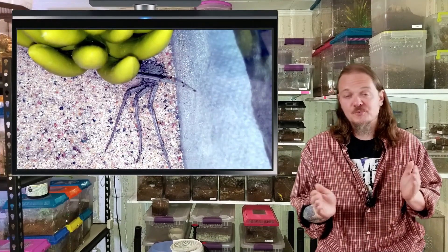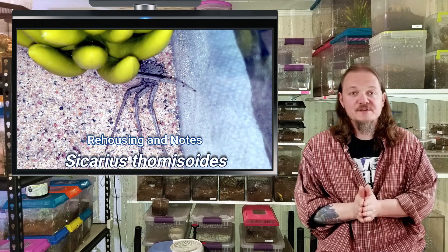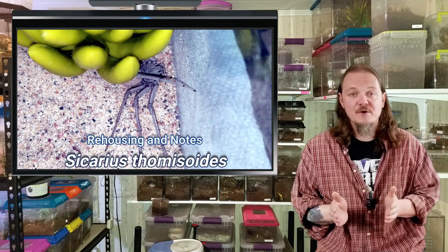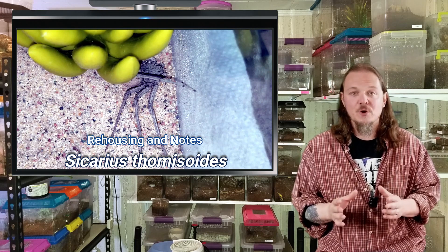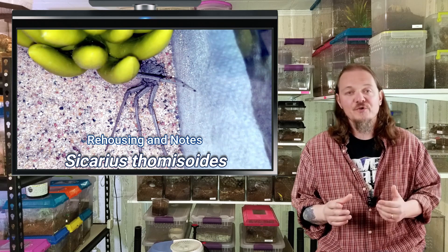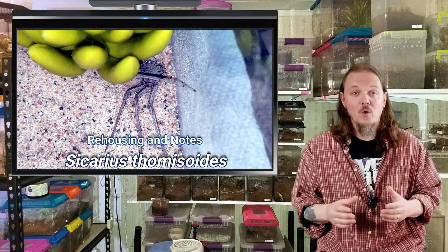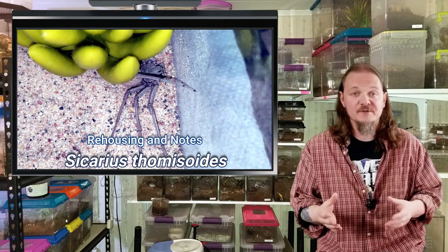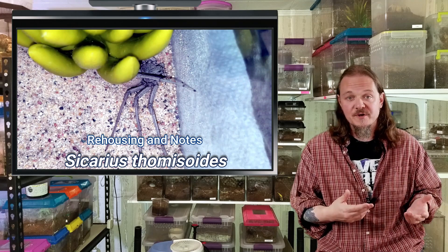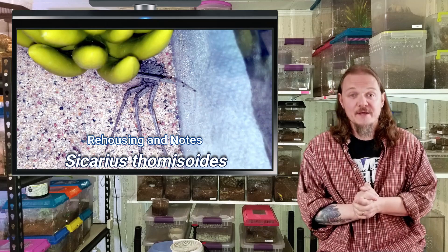Hey all, Tom Moran here from Tom's Big Spiders. Really excited about this one. We're about to rehouse my Sicarius thomasoides, or six-eyed sand spider. Picked these guys up a couple years ago — I picked up two of them. Unfortunately lost one, but the other one's still going strong and looking great. We're going to get her — I hope her — into her new forever home.